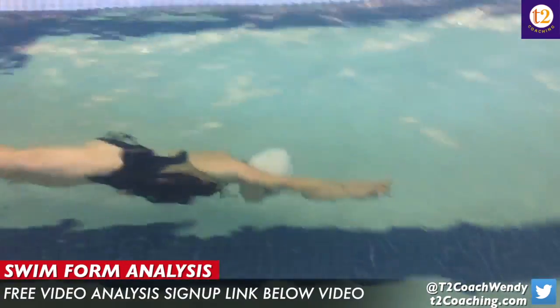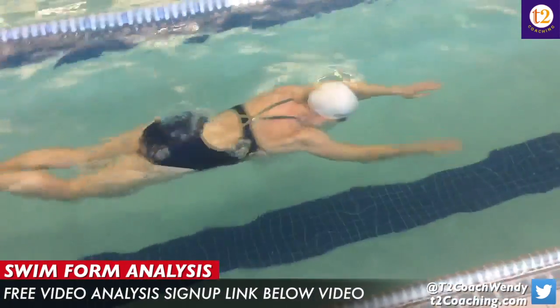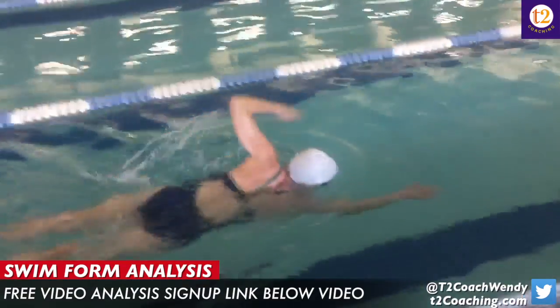Hey Whitney, thanks for meeting me at the health club today and letting me record your swim stroke. It was very helpful for me to actually see you live.